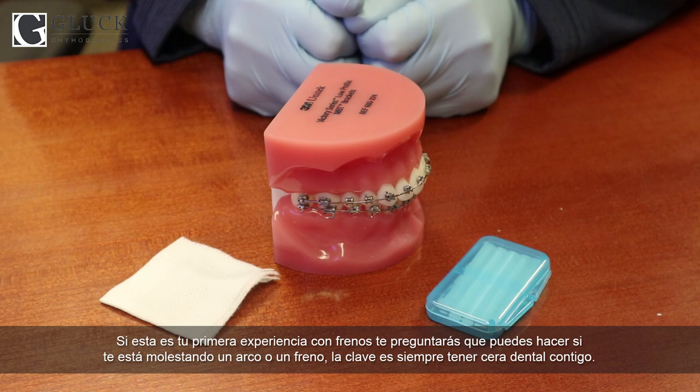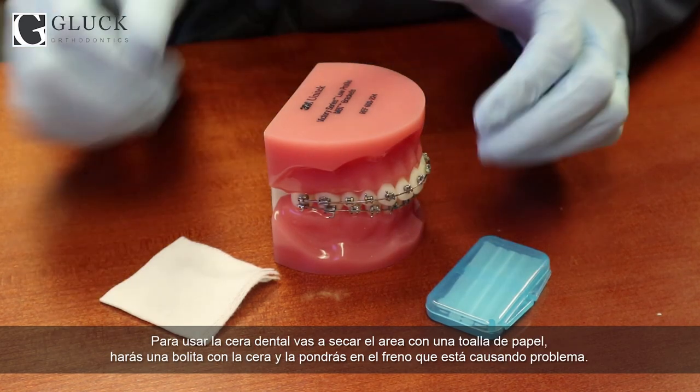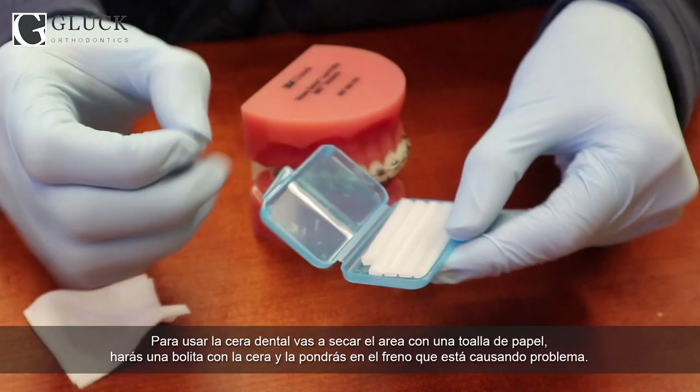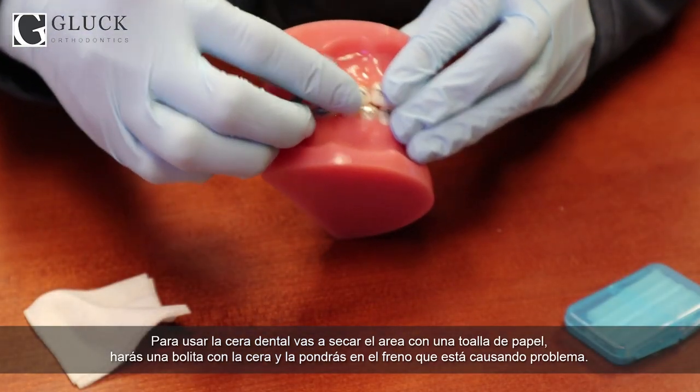If this is your first experience with braces, you're probably wondering what to do if there's a wire or a brace poking. The key to this is keeping some wax around. We have a bunch here at the office, and we'll make sure that you leave with plenty. To use it, you'll want to dry the area off with a paper towel. Then take your wax, roll it into a ball, and push it onto the braces.